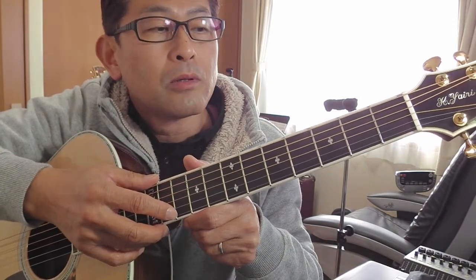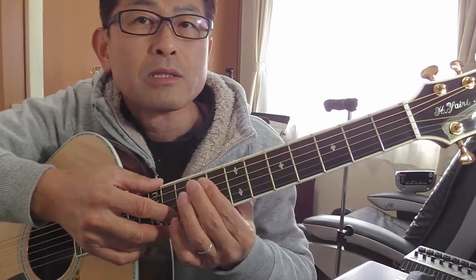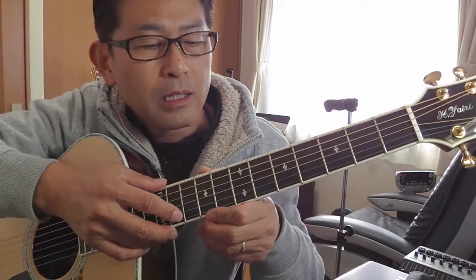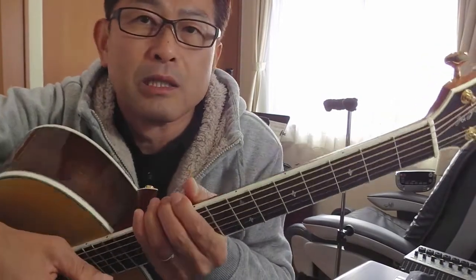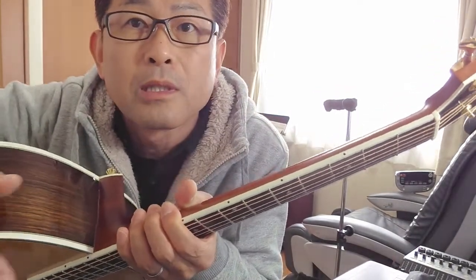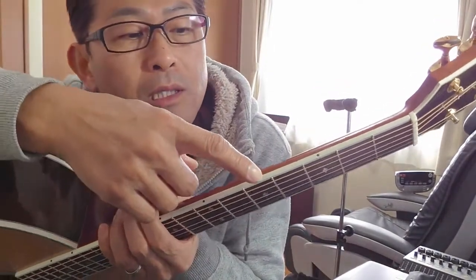そして、このフィンガーボード（指板）の上にある点々、見えますか。こういう点々ですね。これを「ポジションマーク」と言います。何のために使うかというと、押さえる目安に使います。そのポジションマークの親方みたいなのが、こっちにも小さくあります。